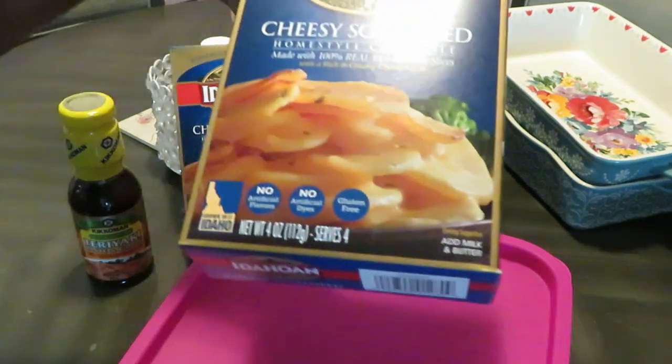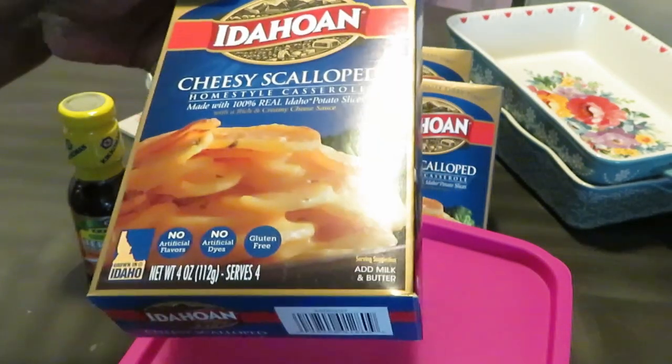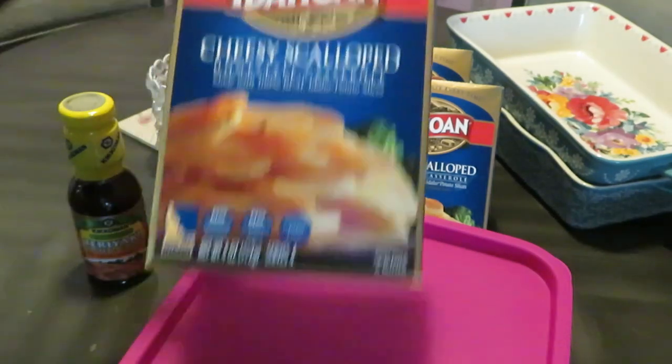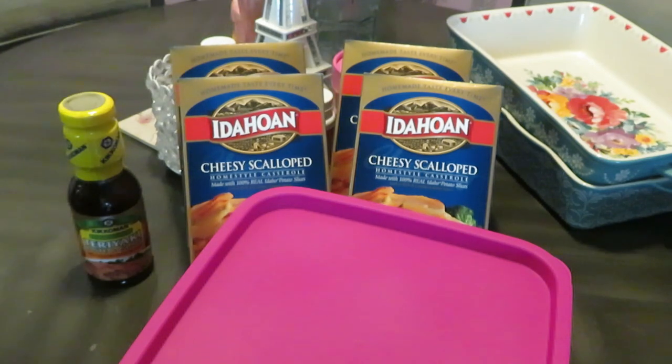And the cheesy scalloped potatoes — I've got four boxes. It may seem like a lot but these boxes don't have much in them at all. Anyway, that's what we're cooking for dinner: a nice quick easy meal that tastes like you've been in the kitchen all day. All right, let's go.